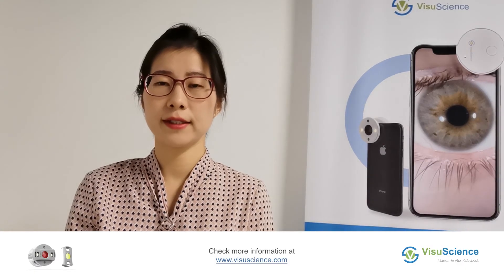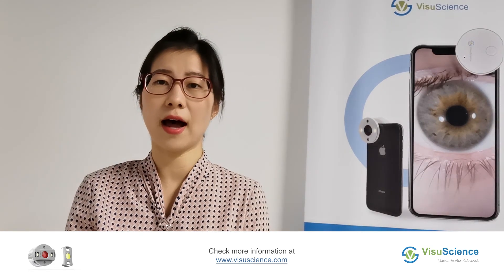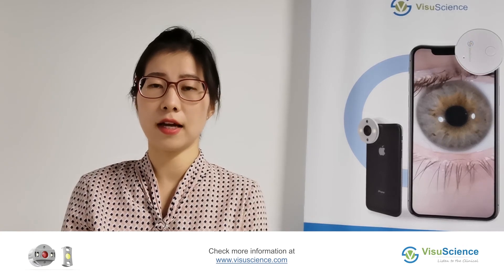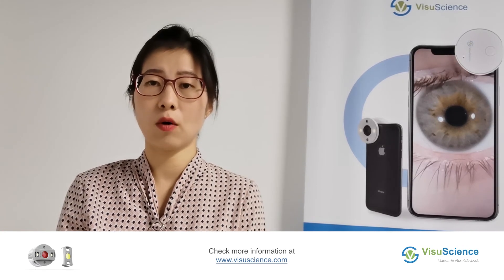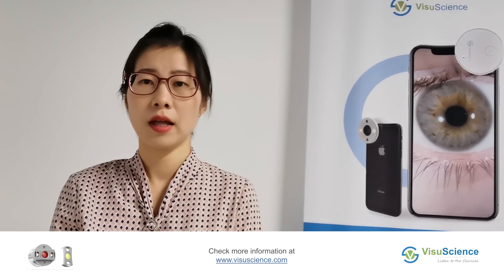So much for the demonstration on our QuickView smartphone eye imaging adapter and QuickView filter kit. If you are interested in our products and would like to check more products, please visit our website at www.visualscience.com. Thank you.